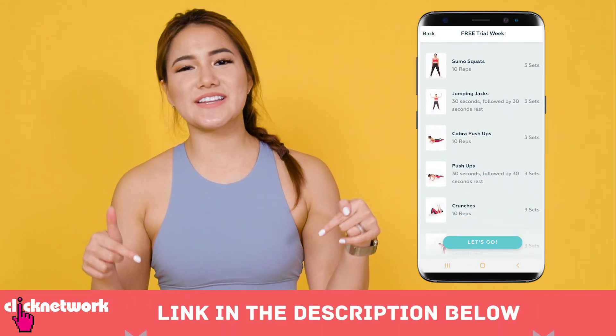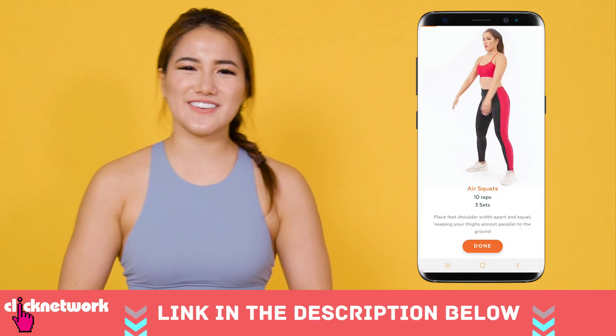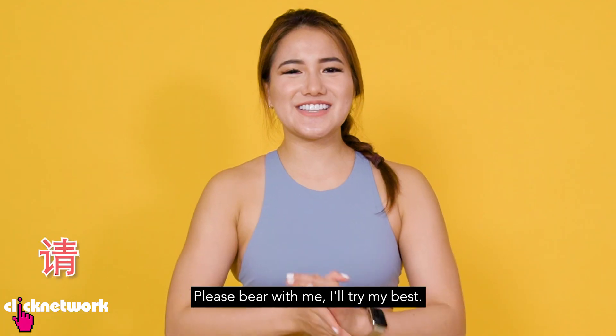The moves that you'll be seeing today can all be found on the No Sweat app, so head on to the link in the description to download and check it out. Bear with me as I do this workout in Mandarin and Malay, and I hope you have a good workout, or at the very least a very good laugh.